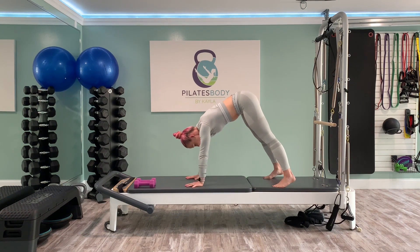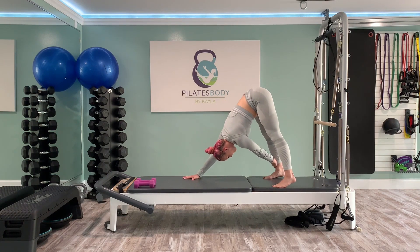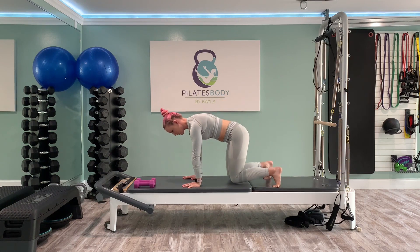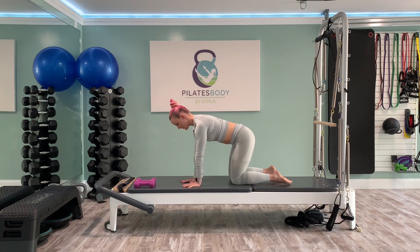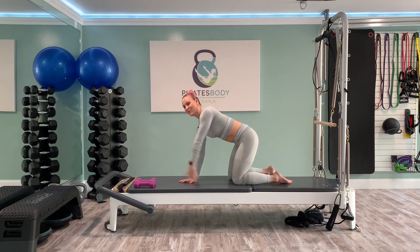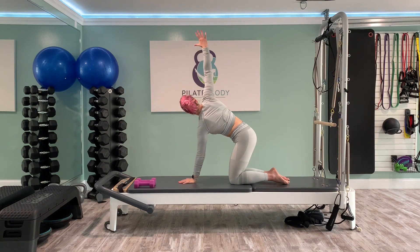Spread your fingertips nice and wide. Make sure your hips are nice and level. Feel free to come down onto your knees if being up on your toes is too much. Holding the position, whether you're on your toes or your knees, think about pulling your wrists and your toes together and see if that can bring more energy into your core. I instantly just started shaking and my butt began to ignite. Hold for five, four, three, two, one.